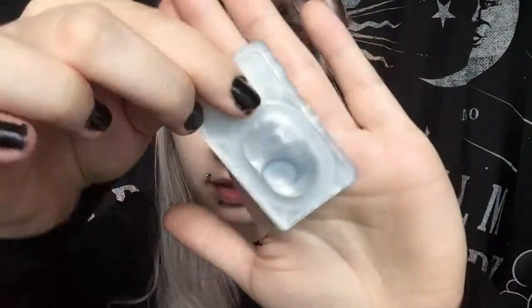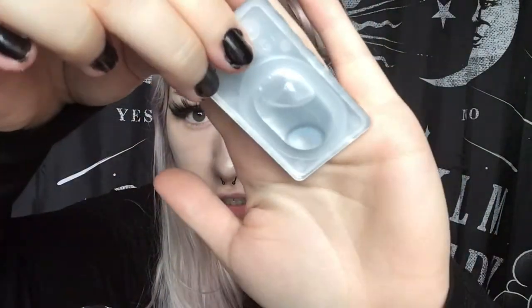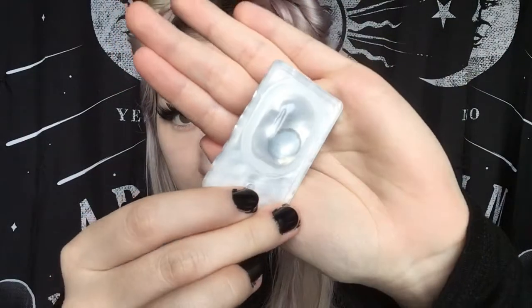Today we're going to be trying the Sweetie K Cherish Blue, and it comes in this little pocket here. They're supposed to give you that really nice big blue-eyed, sort of anime look. Hopefully they look really bright and nice, so I'm going to go put these in the contact lens case and try them on.